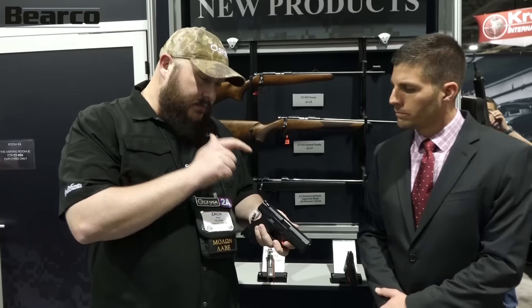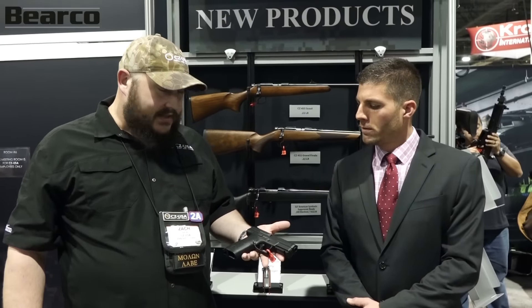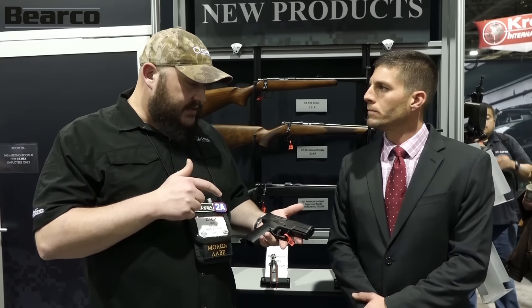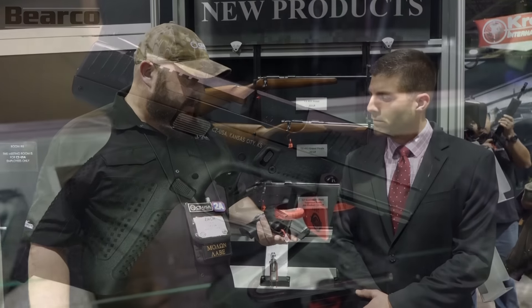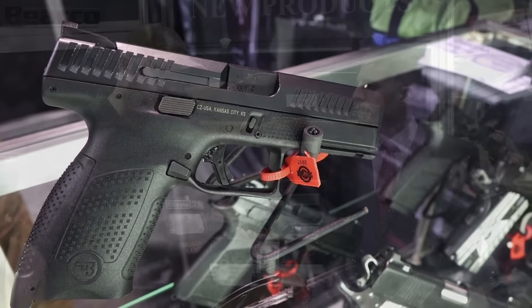You get a set of metal three-dot sights on it. Basically out of the box it's ready to go. Fully ambi — ambi mag release, ambi slide stop. Basically for a $499 price point, it's a heck of a gun for the money.